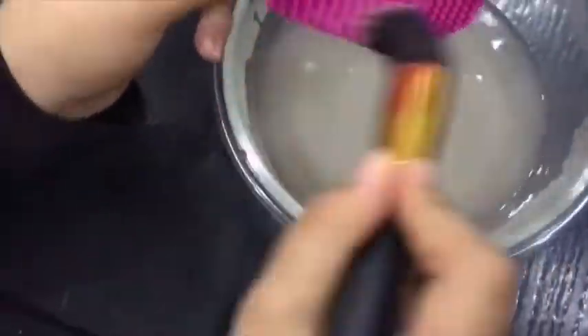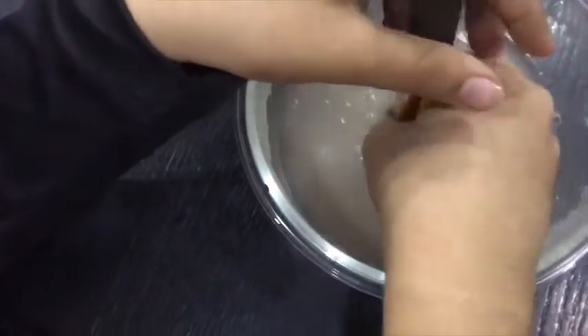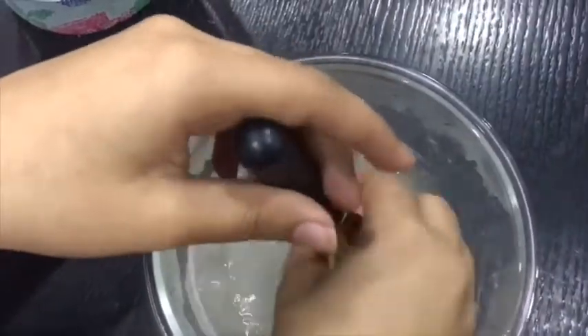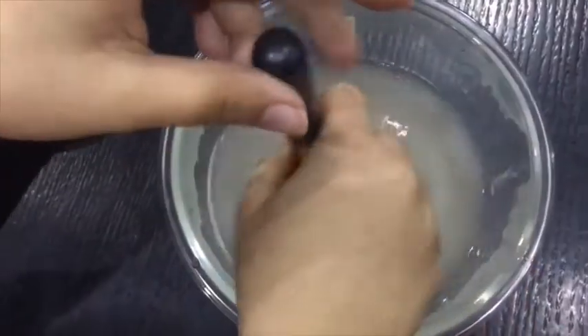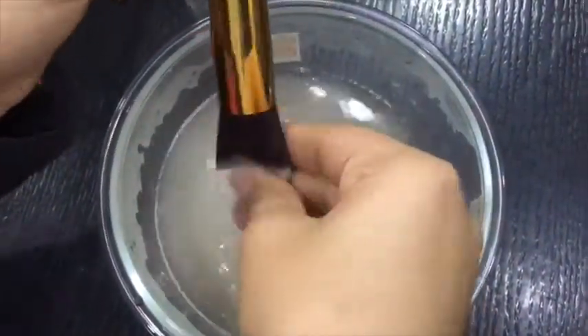Now clean the brushes really well. I'm also going to use a little bit of shampoo on the brush cleaner to make it easier to clean. Coconut oil breaks down the makeup, making it easier to clean the brushes, and it also kills the bacteria present in the brushes that causes acne. This was a step that completely changed my whole brush cleaning game.